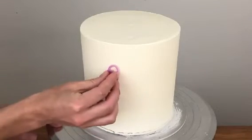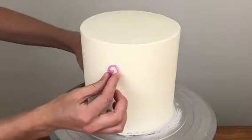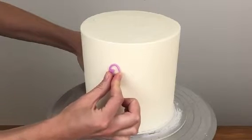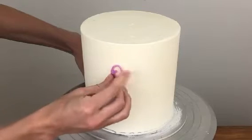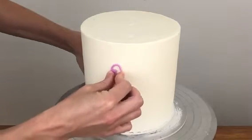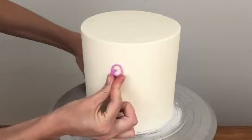Emboss your cake with the sweet stamp letters, pressing them firmly into the buttercream so that they leave an imprint of about an eighth or a quarter of a centimeter. Not too deep, but enough to leave a visible imprint when you take the letter away. Press on all sides of the letter to make sure every detail is embossed.